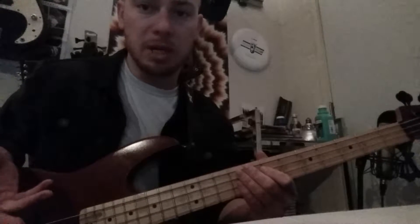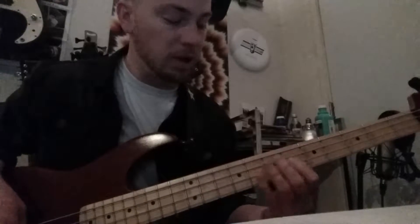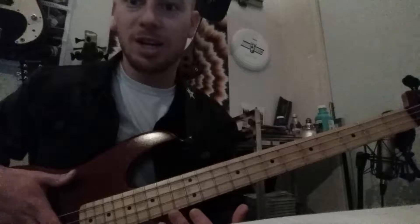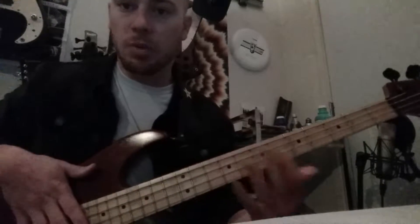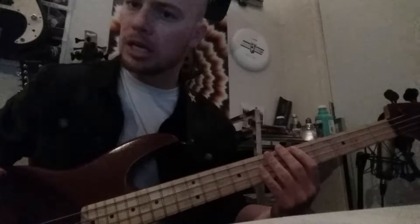What are some things we need to start thinking about as bass players? Different from a lot of other instruments, bass is all about control. We need to constantly be stopping the other strings from ringing. Anytime I play a string, I'm also stopping three other strings at the same time. We can accomplish that with the fretting fingers and also with the plucking fingers — those little small movements are me choosing when to start and stop notes, and that plays into control.